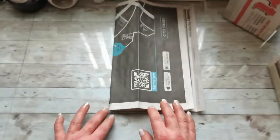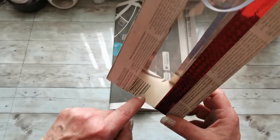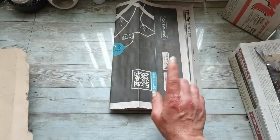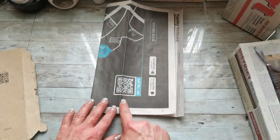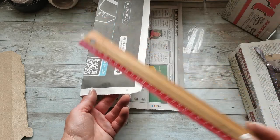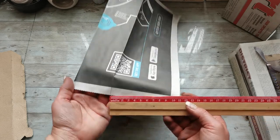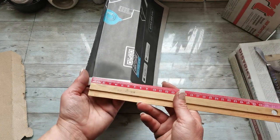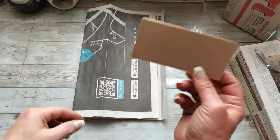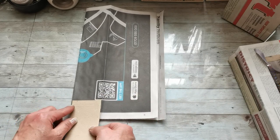Now you need to cut a bottom cardstock piece which you will glue inside your paper bag. I'm going to use an old envelope and from it I'll cut a piece that is 11 centimeters on one side and 6 centimeters on the other side. So here I have my piece: 11 centimeters here, 6 centimeters here.